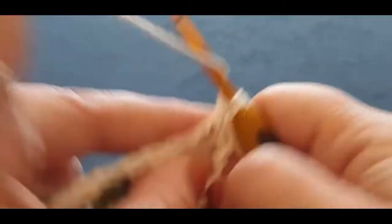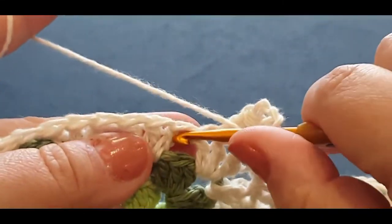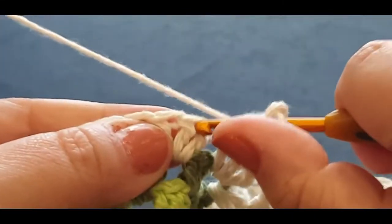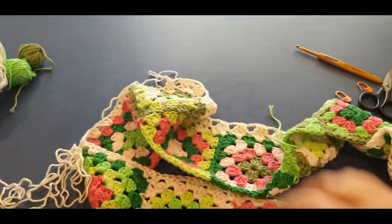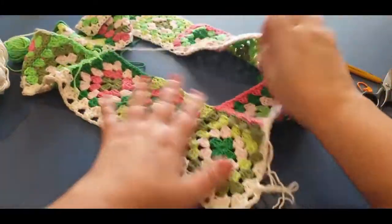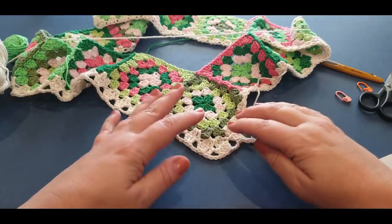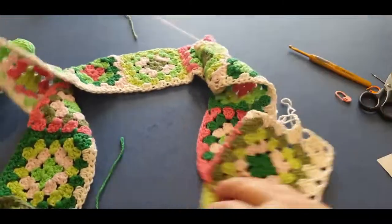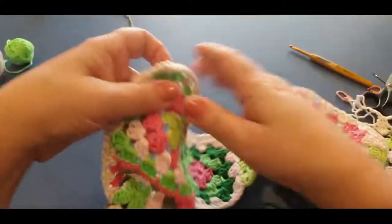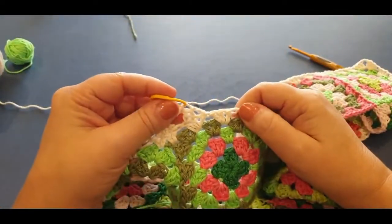That's it for the corner. Now you're going to do your three together starting from here — one, two, and three, chain one, two, and three. And again three together. This is what you've done so far — you got down here, you did your chain, your double crochet, chain three, double crochet — that's pretty much all you're going to do for the rest of the row. Continue in that manner all the way to this corner, perform the corner the same way, then continue to your stitch marker.